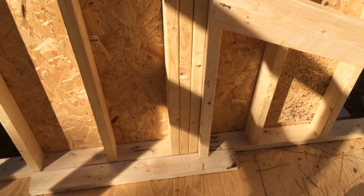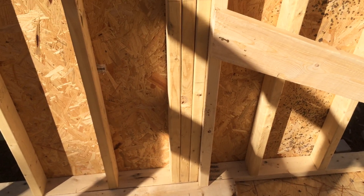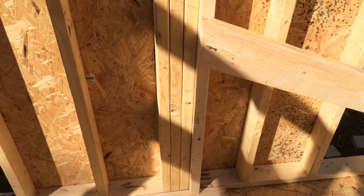Once you have all that, you can cut out your rafters, cut out your supports, put your beam boards up there, and then build your roof.